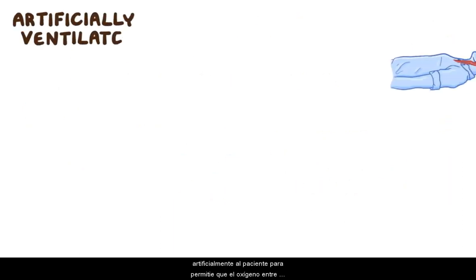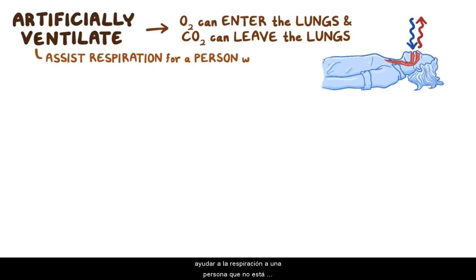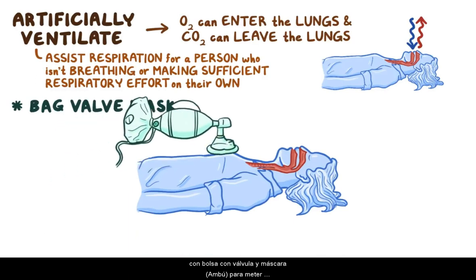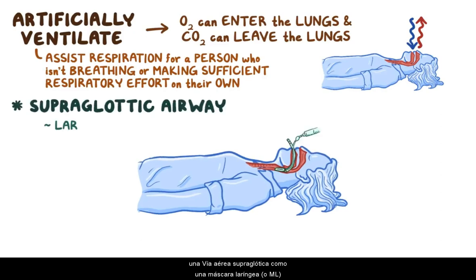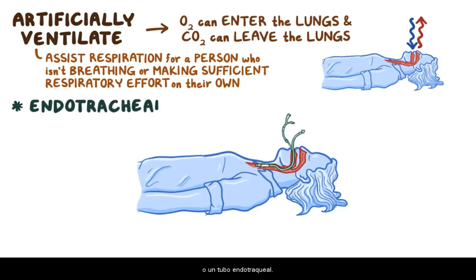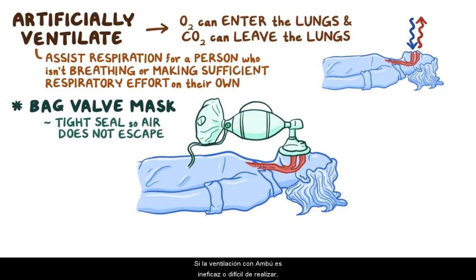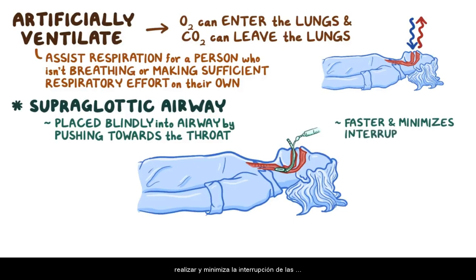The team also attempts to artificially ventilate the patient so oxygen can enter the lungs and carbon dioxide can leave. Artificial ventilation includes a variety of ways to assist respiration for a person who isn't breathing or making sufficient respiratory effort on their own. The options usually involve a bag valve mask device to push air in, applied directly to the person's mouth or with an oral airway, a supraglottic airway like a laryngeal mask airway or LMA, or an endotracheal tube. Directly applying the bag valve mask is the simplest option, positioned over the nose and mouth creating a tight seal. If it's ineffective, a supraglottic airway can be placed blindly into the airway through the mouth, and this is generally preferred over endotracheal tube intubation because it's faster and minimizes the interruption of chest compressions.